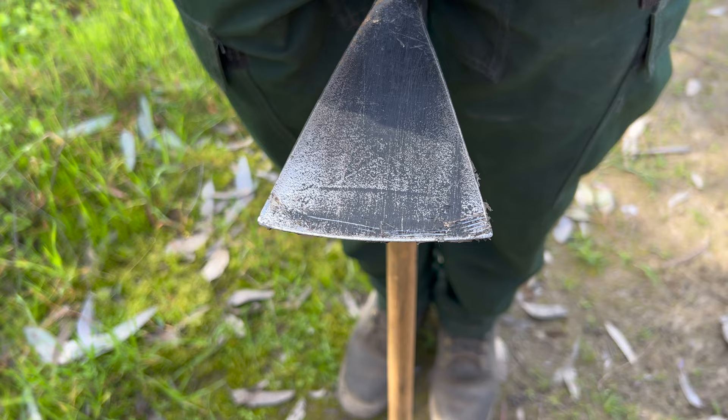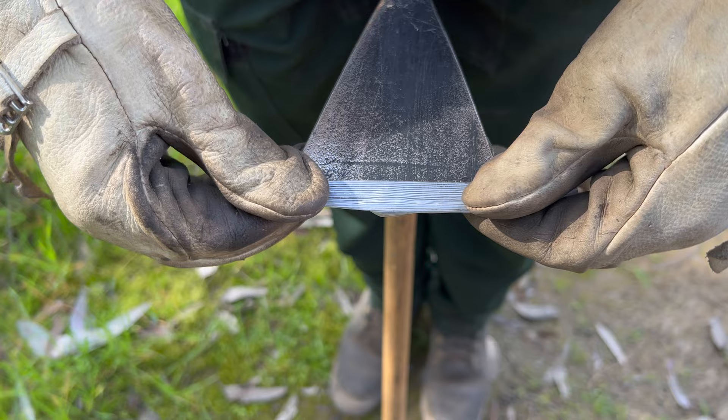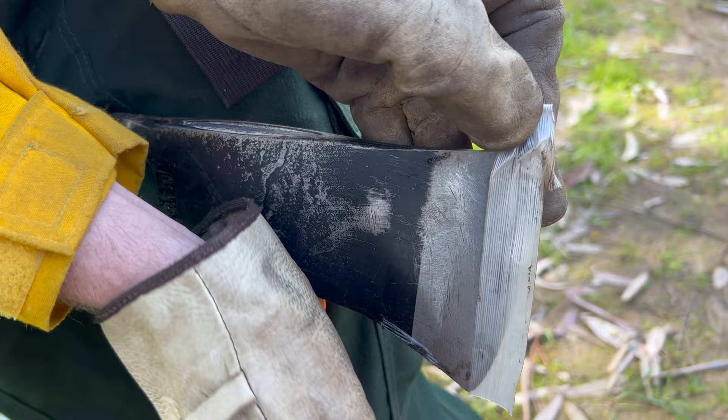When not in use, the tool's sharp edges should be sheathed or taped. Here demonstrated is how to tape the grubbing end as well as the cutting end on the head of the tool to ensure safety in transport.